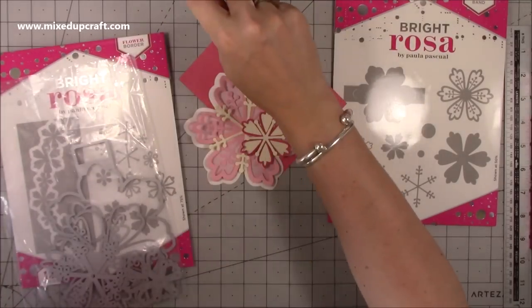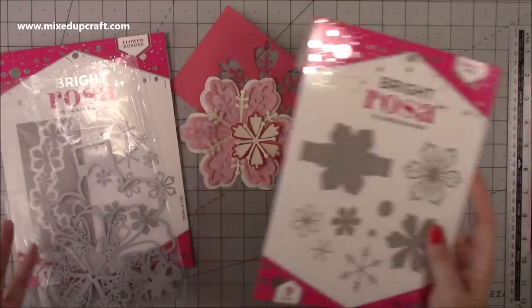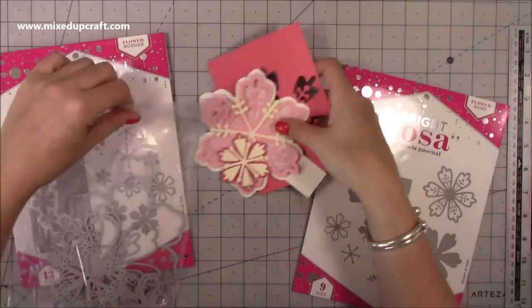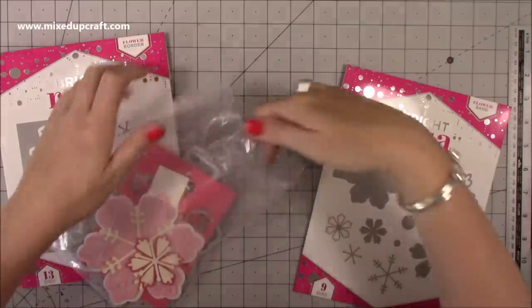If you were to buy three as a bundle you would get the Flower Border, the Flower Band, and the Honeycomb. That's just one bundle you could get. You can also get two in a bundle — just those two — or you can buy them separately. It's nice that you've got that option to make it work for you.